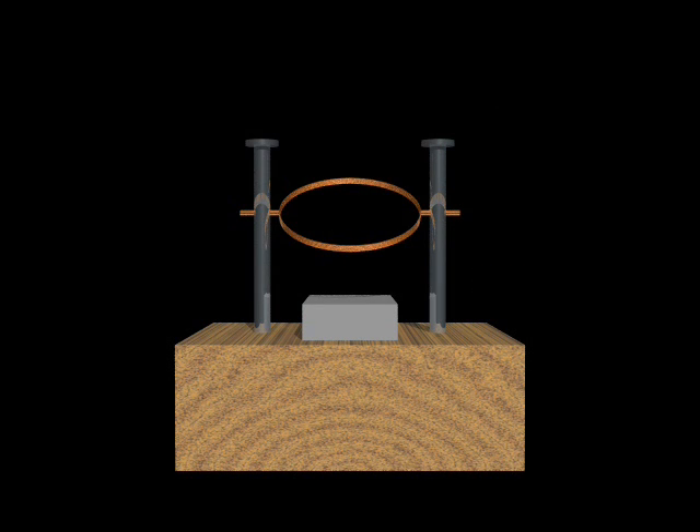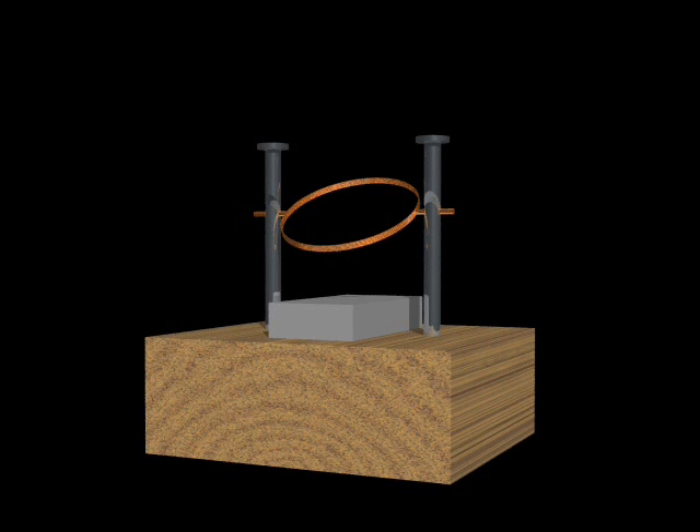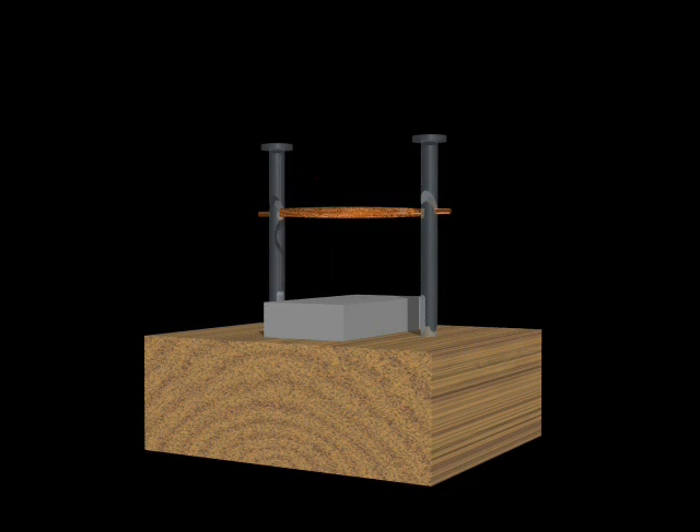Here's how it works. The coil is suspended above the base and rests in slots cut into the support posts. When the magnet is placed under the coil, it induces a small current through the coil, magnetizing it. This magnetic field in the coil is repelled by the magnet, forcing the coil to turn. Since we are using a unipolar magnet, the coil will spin continuously.